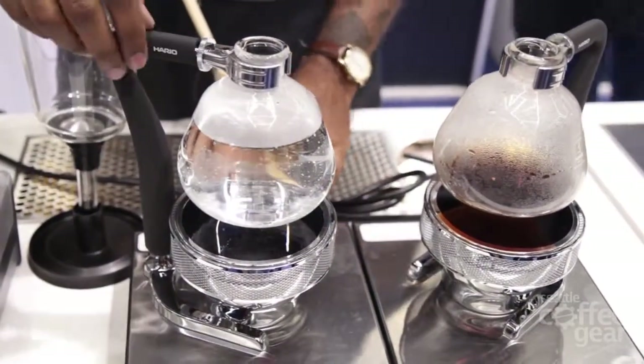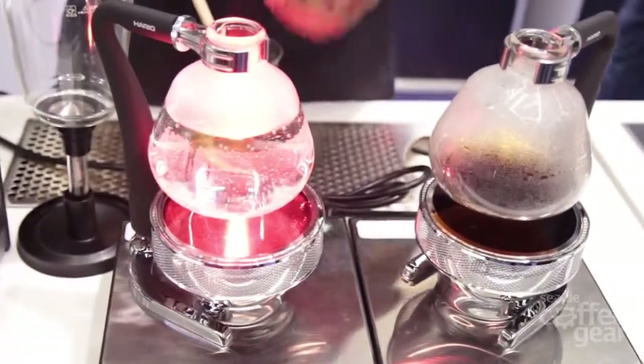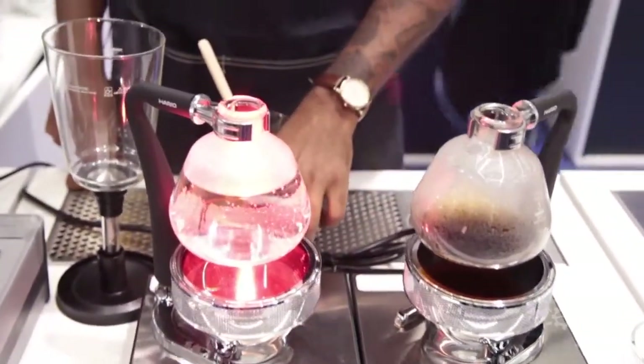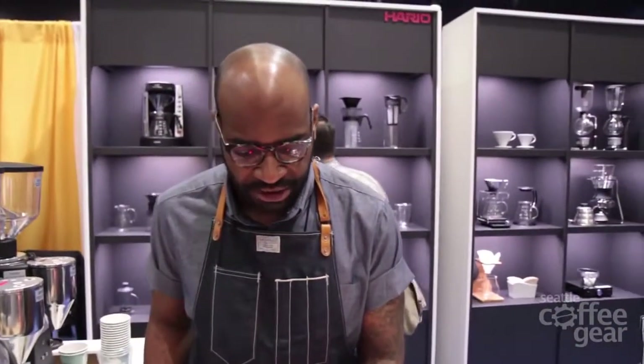The great thing about the beam heater is actually the soft heat that emits off the halogen lamp. It's a really high-powered halogen lamp that emits the heat to heat the water up, necessary for the siphon. And you can use open flame, you can use any kind of heat source, but for me the beam heater is great because it's actually on a dimmer switch.